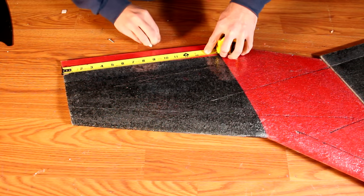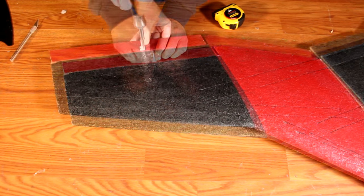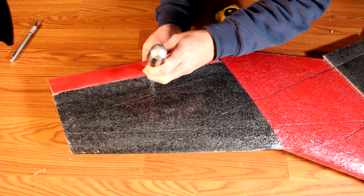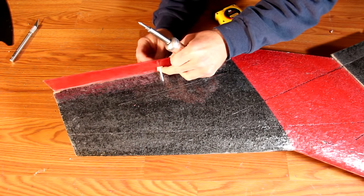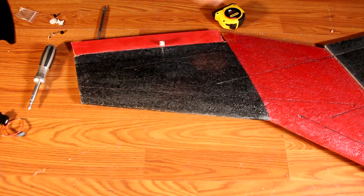The control horn should be installed approximately eight to nine inches in from the wing tip, near the center of the elevant and not near the edge. The screws should be able to poke straight through the balsa wood, but if not, use a sharp object to force them through. Then use the included locking plate on the back side and screw it in until tight and secure.